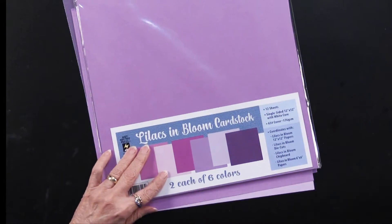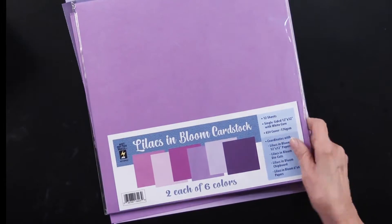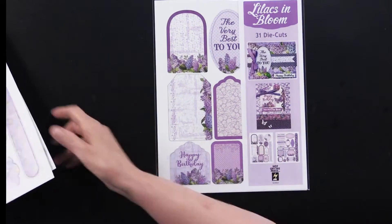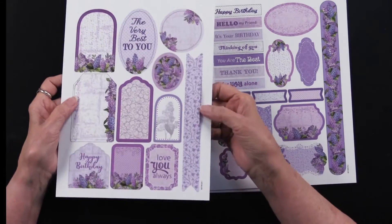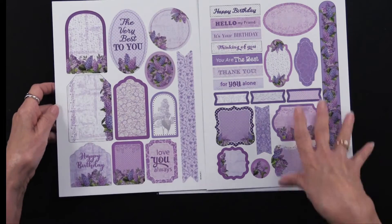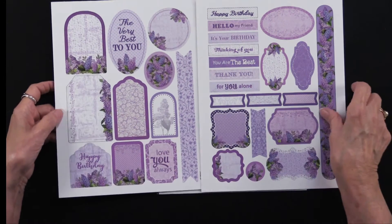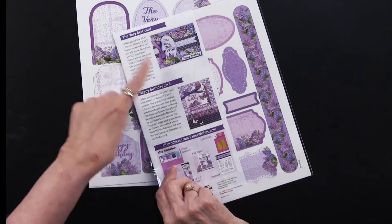To coordinate with the papers and the cardstock, we also have die cuts. There are 31 die cuts in the package and they come on two sheets, already die cut for you — just pop them out of the backing. Again, you've got all of them. Some have words on them, some are left plain, but you've got a wonderful selection. Of course, everything is going to match perfectly. And because this is Hot Off the Press, you get ideas.